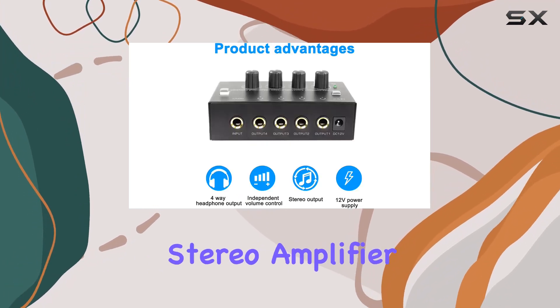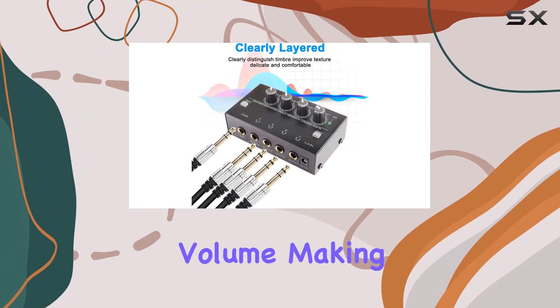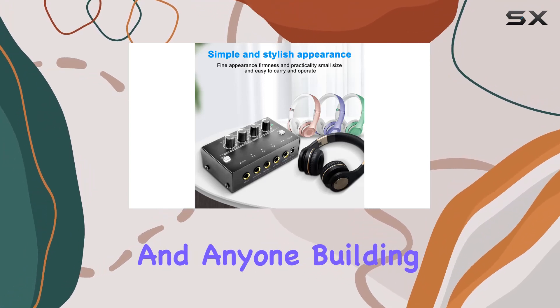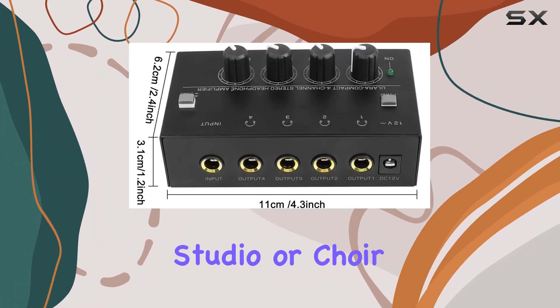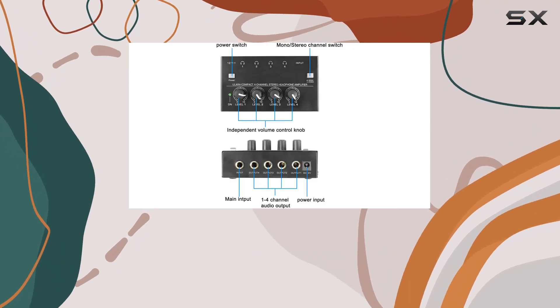Its high-powered stereo amplifier ensures top-notch sound quality, even at maximum volume, making it an ideal choice for music enthusiasts, recording engineers, and anyone building a small recording studio. Whether you're into music production, audio surveillance, or part of a studio or choir, this headphone amplifier promises high-quality sound to elevate your experience.